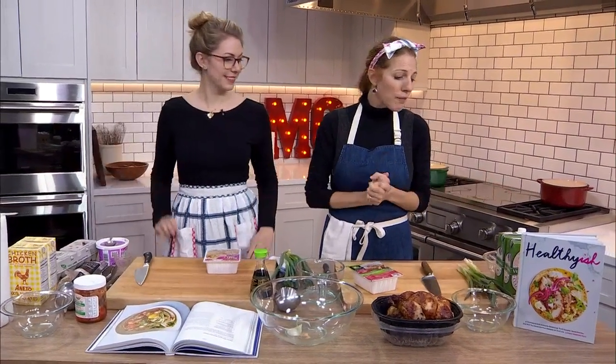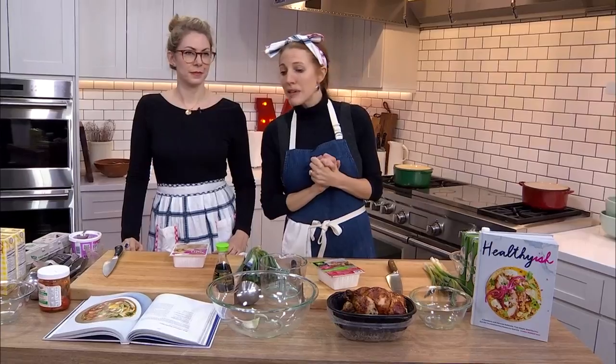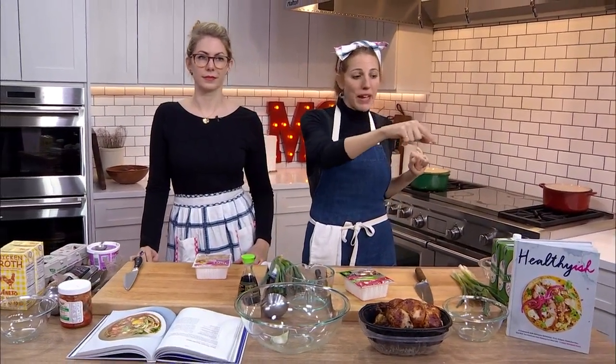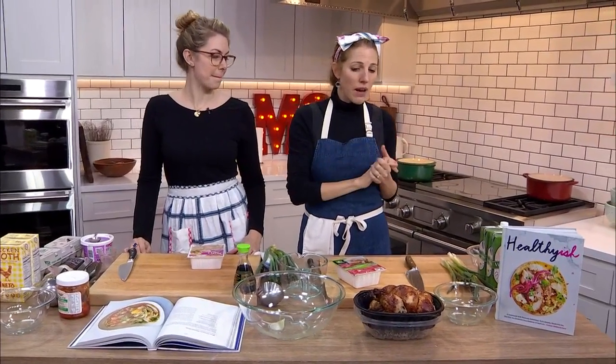This is a constructive teaching kitchen and we aim to keep it that way. If you don't have anything nice to say, so long. Back to work. But we are going to make this delicious miso chicken noodle soup. The recipe is live on Real Simple — Brooke's working the comments and she's gonna drop it so you guys can check it out.